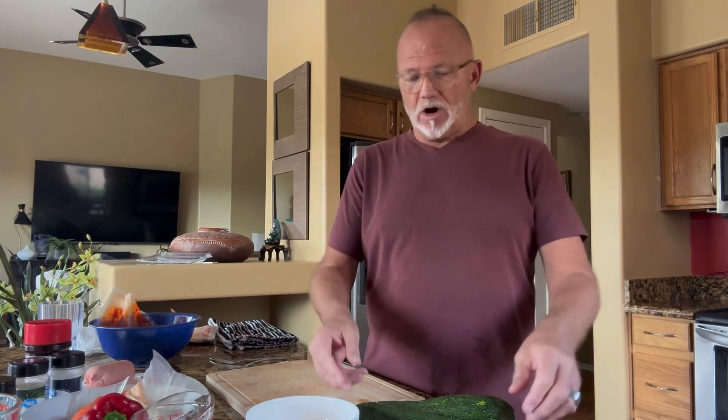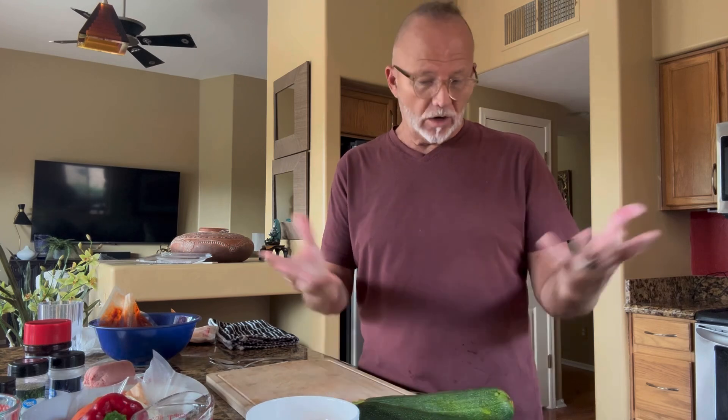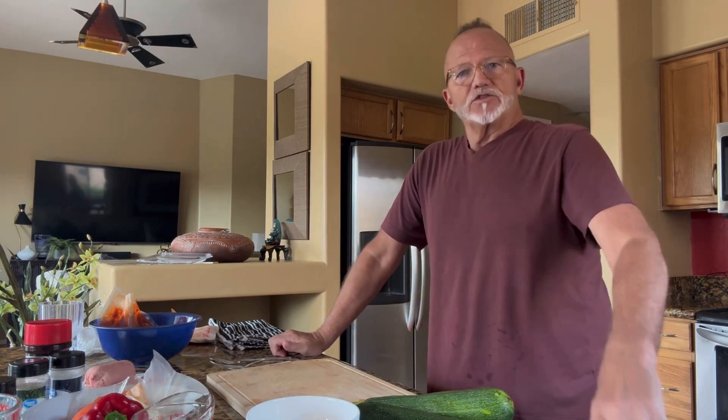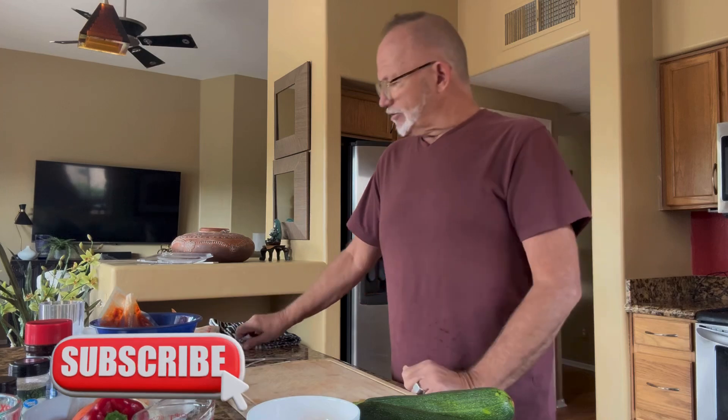Some people call it zucchini squash, others call it Italian squash — I grew up calling it zucchini squash. But we're going to make some stuffed squash this evening. I've got all my ingredients laid out, and for those of you who know my videos, I have everything laid out prior so I don't have to move around too much when I'm cooking.